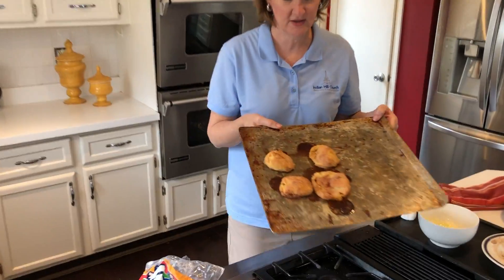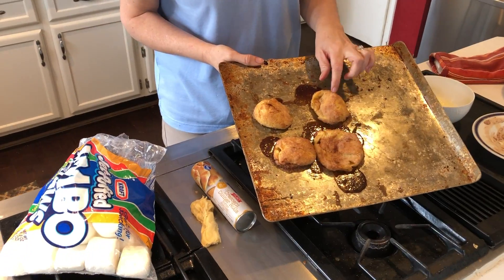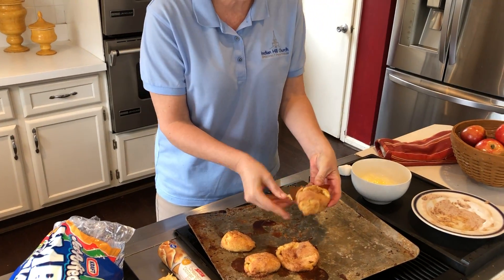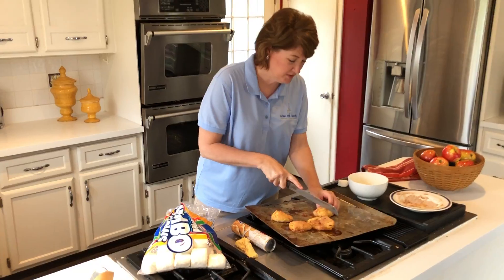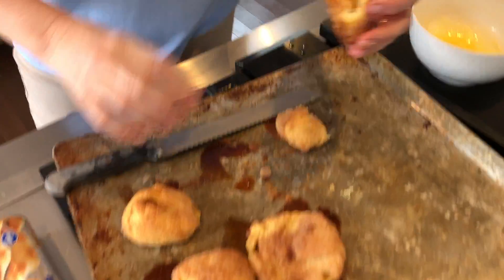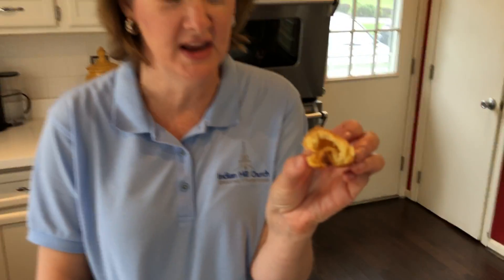And this is what they look like when they're done. They're really supposed to look more like this roll — you can tell my marshmallow leaked out. And so when you cut it open, there is a hole in the middle where the marshmallow used to be. And it's just like Jesus' tomb on Easter when the tomb was empty. I hope you enjoy making your rolls. Goodbye.